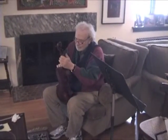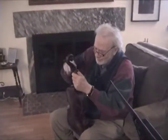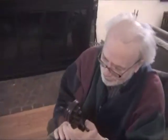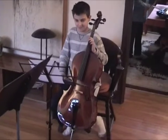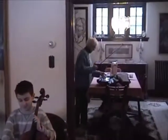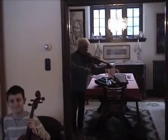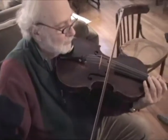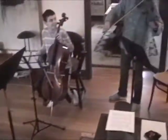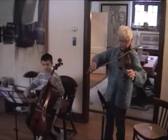Here we are at the rehearsal of the concert. There's Ethan with his shiny cello. Grandma's in the back there working on her scales. It's a concert!